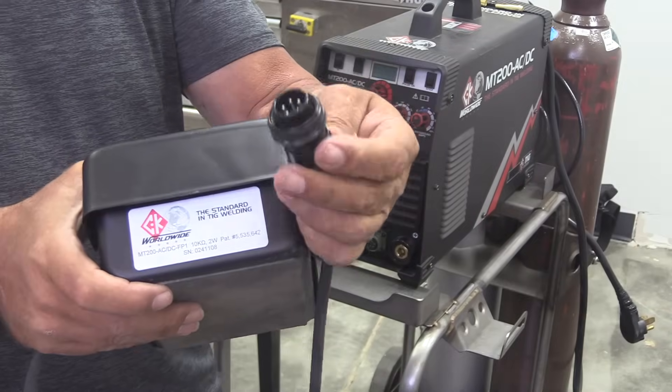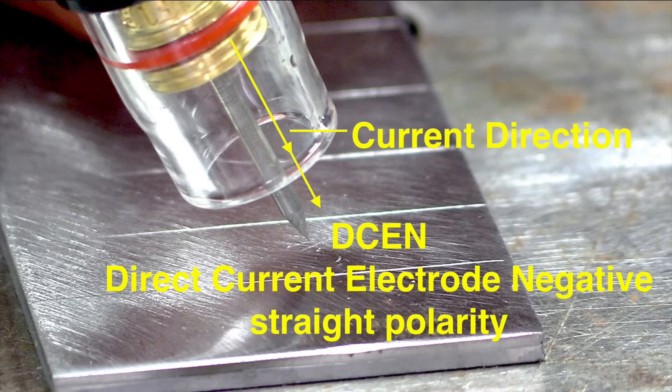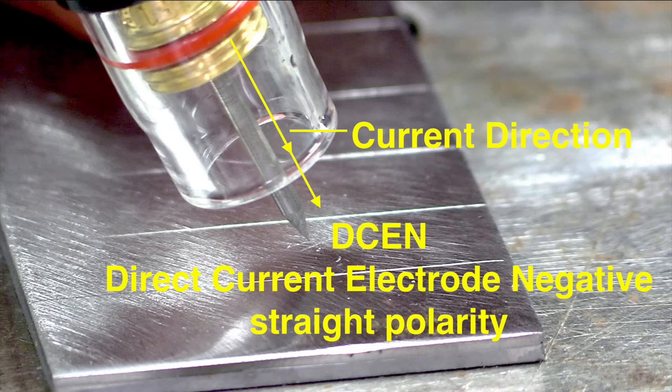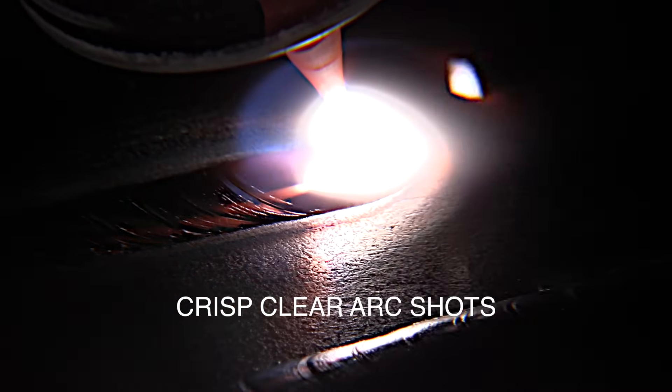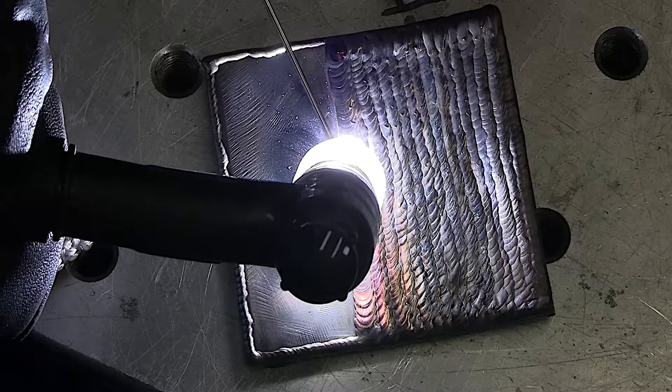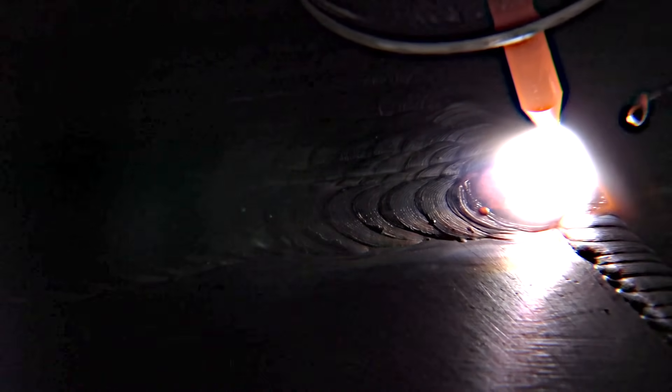This new TIG course at welderskills takes you all the way from setting up a machine — even doing leak checks on the connections, what all the controls do, how to run a bead on steel, what the polarities do, what DCEN versus AC does, what the cleaning action does — with crisp arc shots and detailed explanations.